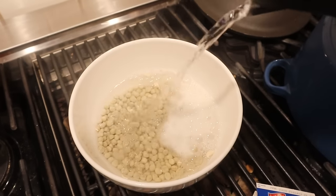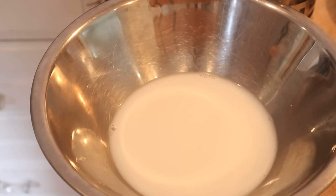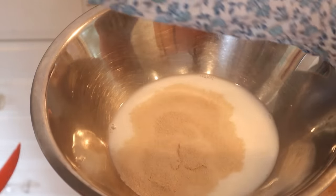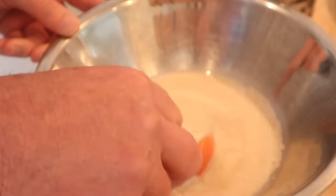Next up we got to make our buns, or as they call them, barms. To make our barm we start off with a combination of warm milk and warm water and add yeast. Stir that in and let it bloom.